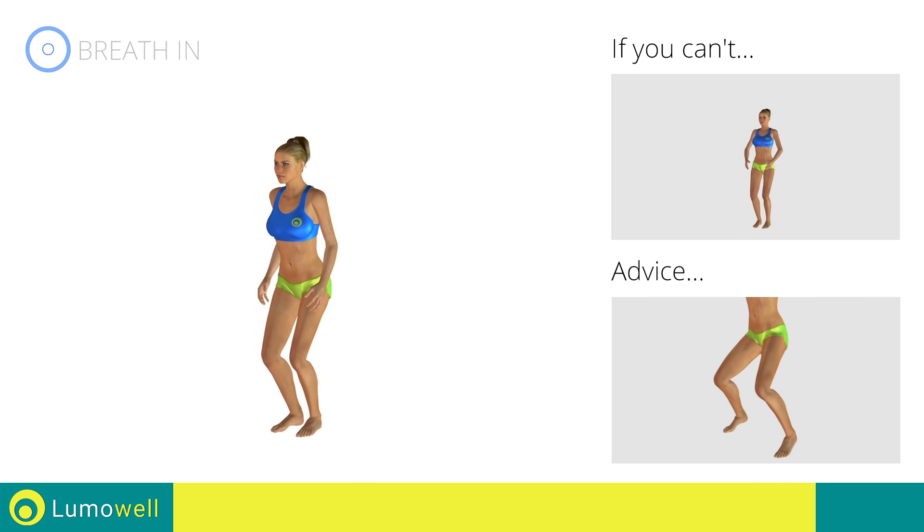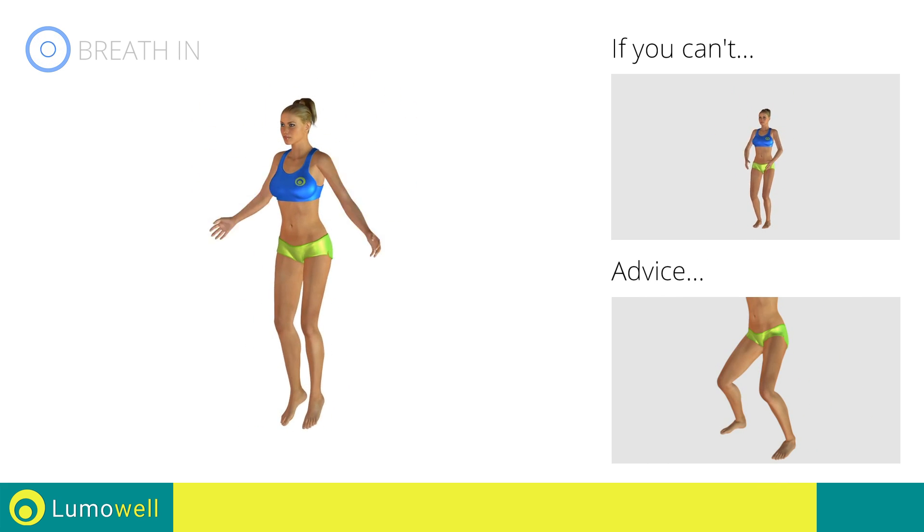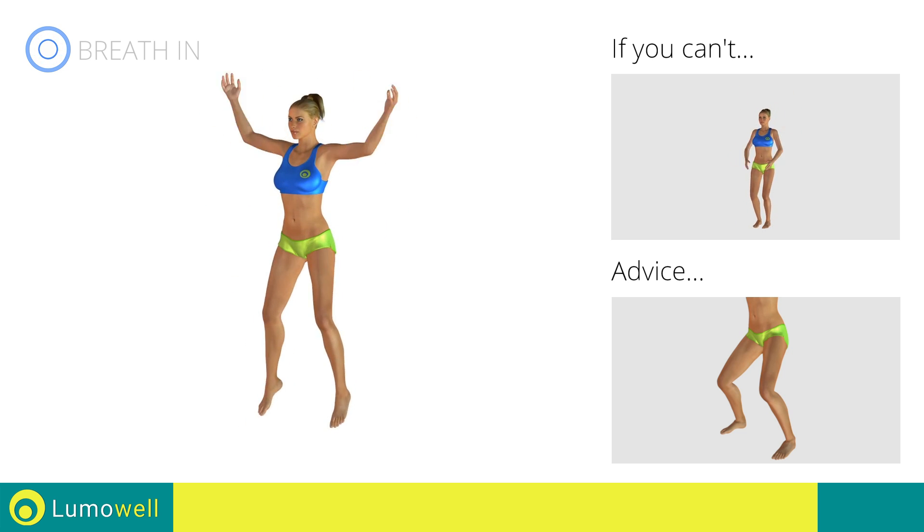Avoid violent impact with the floor during the descent. In order to do this, always land on your toes.